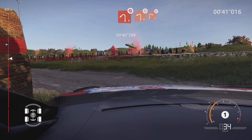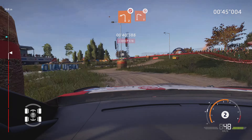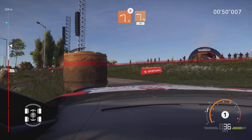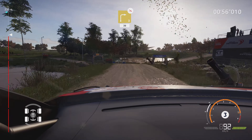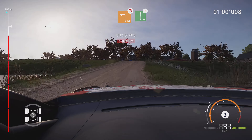Into left 2, don't cut. And right 2, don't cut. Left 2, don't cut. Tightens into square left, wall in, 30. Caution, right 3, off camber, tree in, 30. Square left, don't cut. And flat right, tightens, for finish.